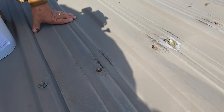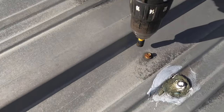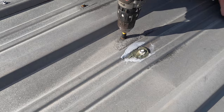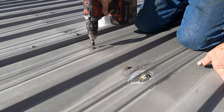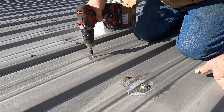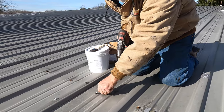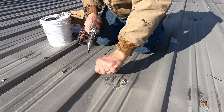That one's completely loose — this is a good example. Let's look at this one: nothing holding it. So I found two problems here. You have to remove these screws because they will cause leaks; they're not holding. You can see it was not holding at all.